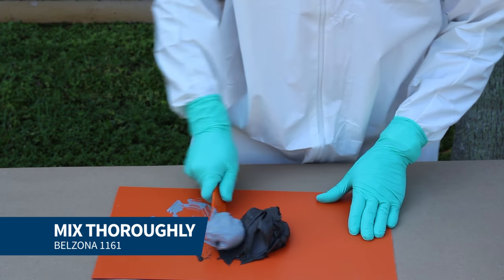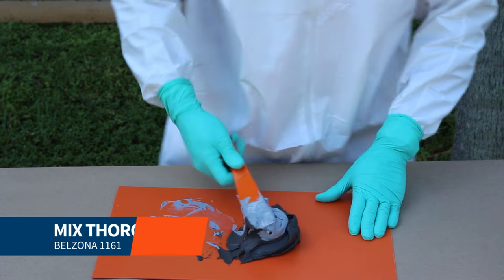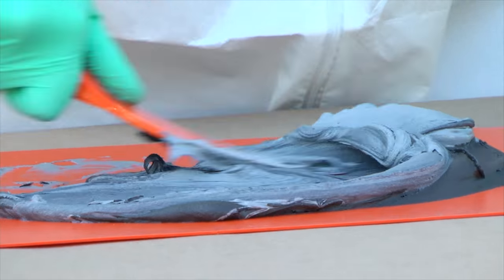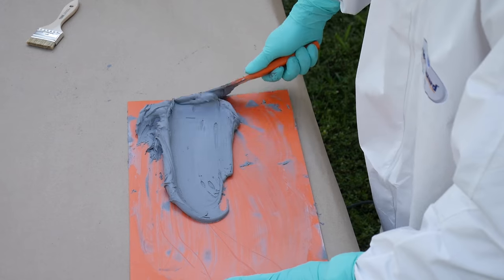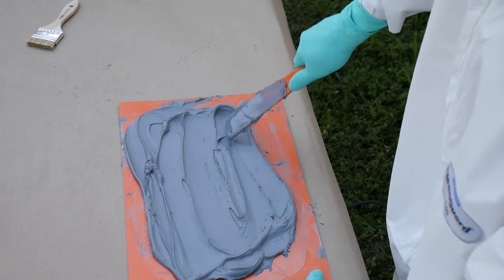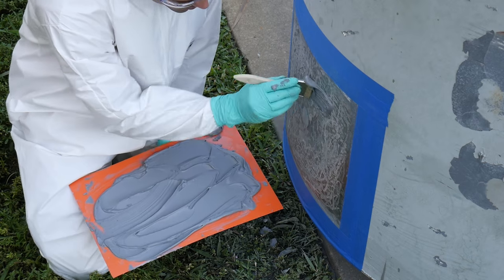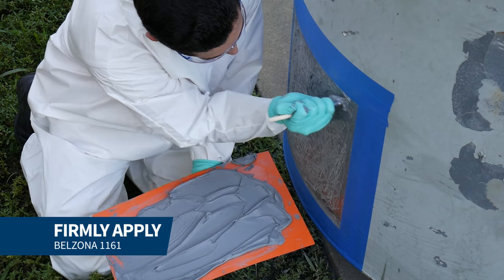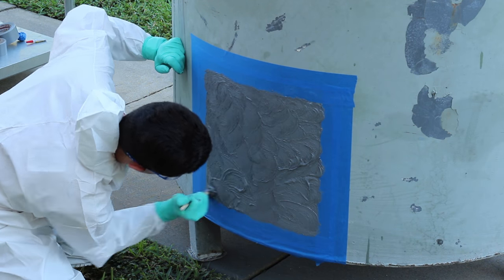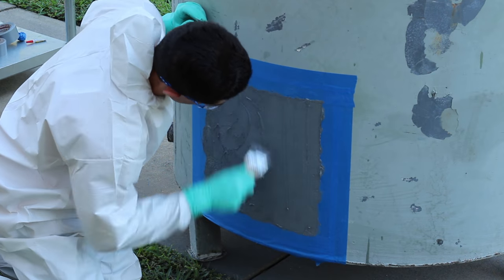We mixed Belzona 1161 until a uniform material was achieved. A layer of Belzona 1161 was firmly applied to the prepared surface with a stiff bristle brush to ensure full contact with the surface.